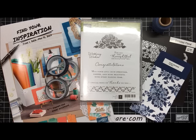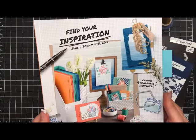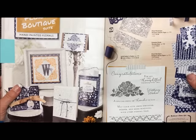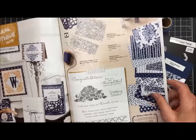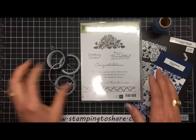Hi everyone, my name is Kay Kaltoff and welcome to a Stamping to Share video. Today we are using the Floral Boutique stamp set along with the detailed floral thinlets. We are finding our inspiration in the Find Your Inspiration annual catalog from Stampin' Up, which started June 1, 2016 and goes through May 31, 2017. The Floral Boutique is found on pages 76 and 77. You'll see a bunch of samples made with it and all of the different products that coordinate with this boutique suite. Let me show you those products and what we are going to be using on our card.